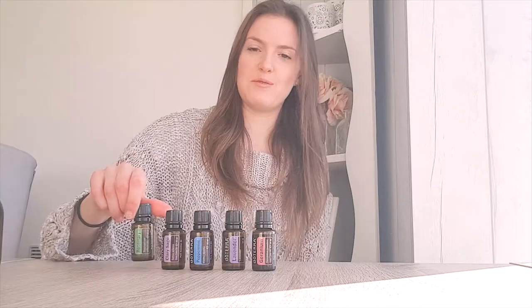So for this you are going to need sugar, an eight-ounce spray bottle with a light spritz top — not one of those pump ones, just a light spritz. And you're going to need geranium essential oil, lavender essential oil, peppermint, clary sage, and rosemary.